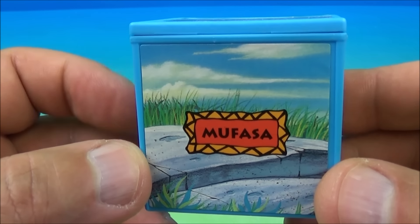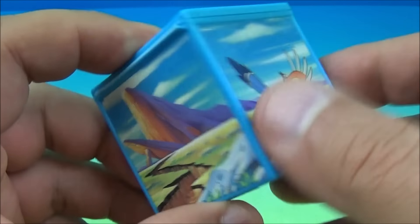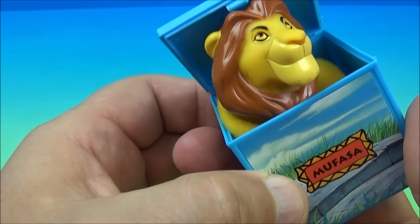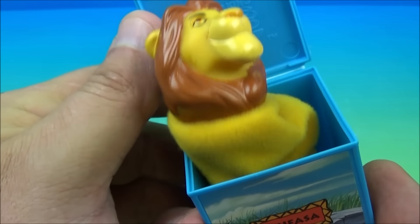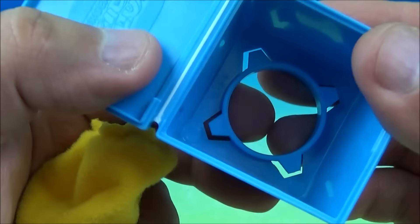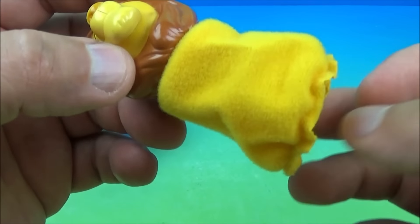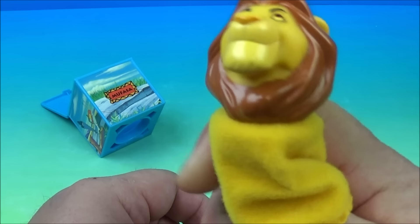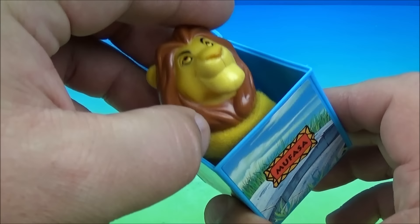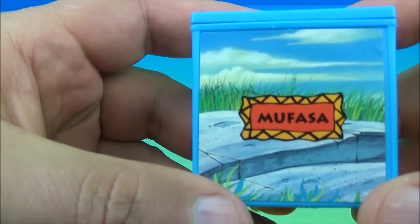First up we have Mufasa and you can see he's hidden inside this little box. What these actually are are little finger puppets inside there. So you pop this open like so and then you got your little finger puppet. You can make them bounce around, dance around inside the box, or you can pop it off — it's elastic right here so this actually stretches and you can place that on your finger. I'll use my thumb. You have a little finger puppet of Mufasa. These are so cute, and then when you're done you just simply place them back in his little box. So there you have Mufasa.